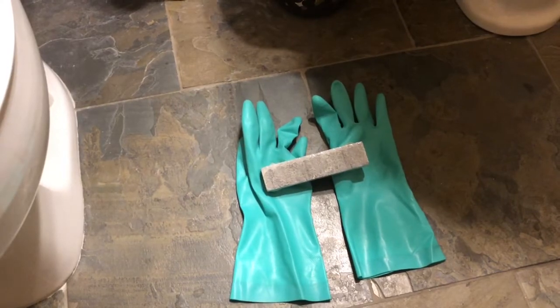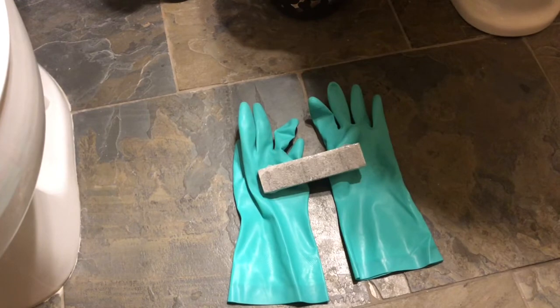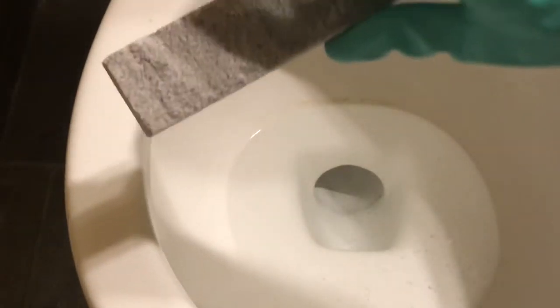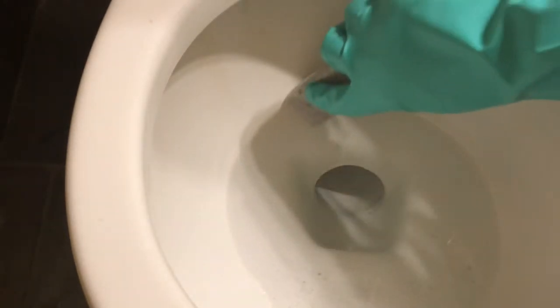So we're gonna have to get our hands dirty. If you're a parent, you've done much worse. Still not fun. So basically you need to suit up, grab your gloves, get a pumice stone, and get to work.